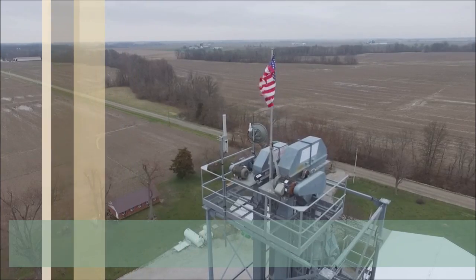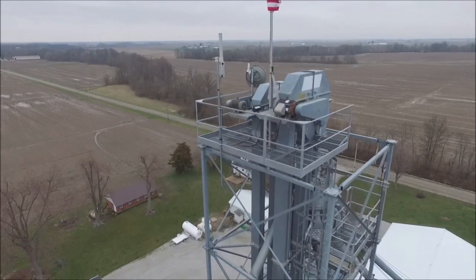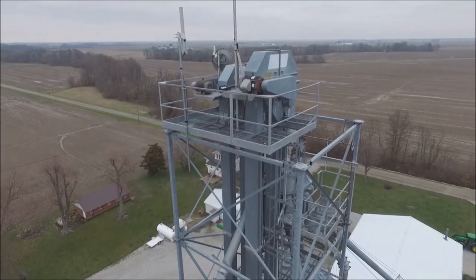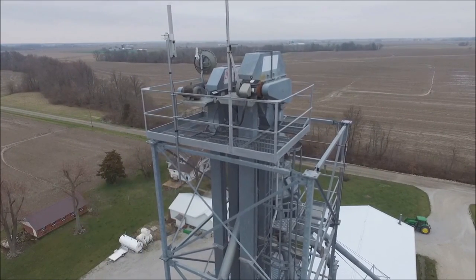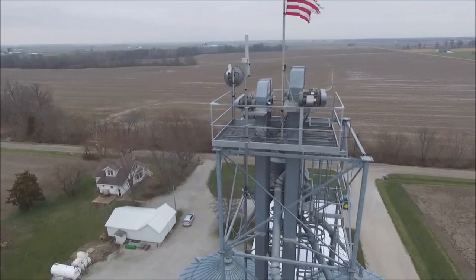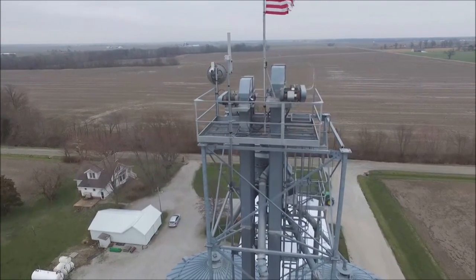Even at this point in the video it's not 100% perfect. But this is just feeding an ePMP 1000 Omni made by KP Performance — excellent Omnis — just kind of feeding out here in the middle of nowhere, just north of Altamont, Illinois. Should be more than enough for what we need there.